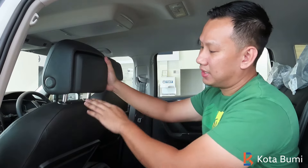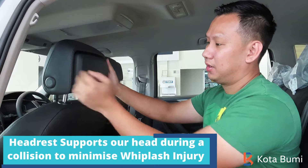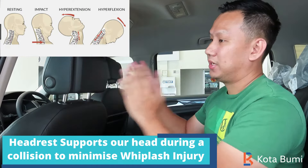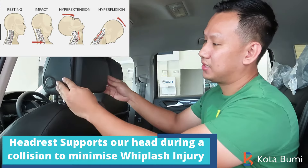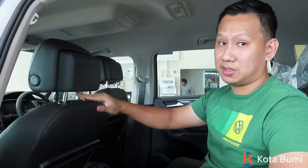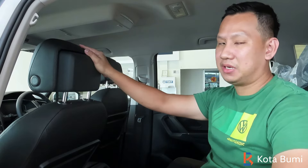There is a reason why it is not touching the bottom — it is to prevent whiplash injury. In an event of an accident, this headrest will move forward like this. And if it is touching the bottom, there is too much friction and this headrest will not work properly.